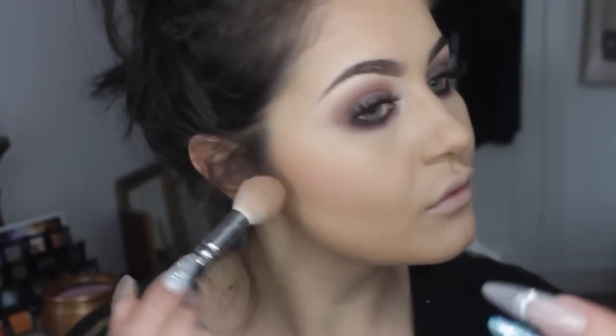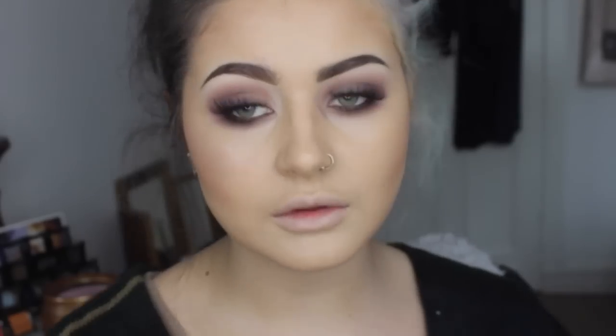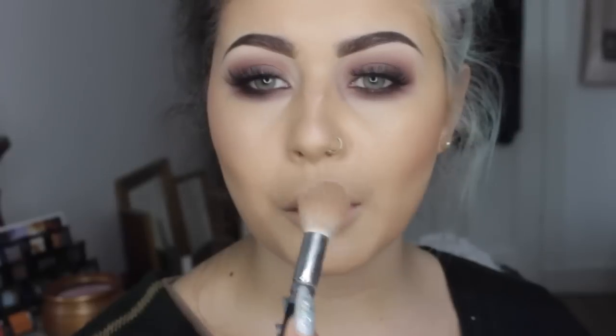I'm using my Zoeva highlighter brush and going in with my MAC Dark Tan bronzer — the one I usually use — just to kind of hug the contour and bring it up a little bit. I really like the way the powders sit on top of the gel products too; I thought they might stick in a weird way but they don't at all. Then for my highlight — I haven't actually done any concealer or anything — I'm just going to let my natural skin be my highlight, and going in with MAC Soft and Gentle.